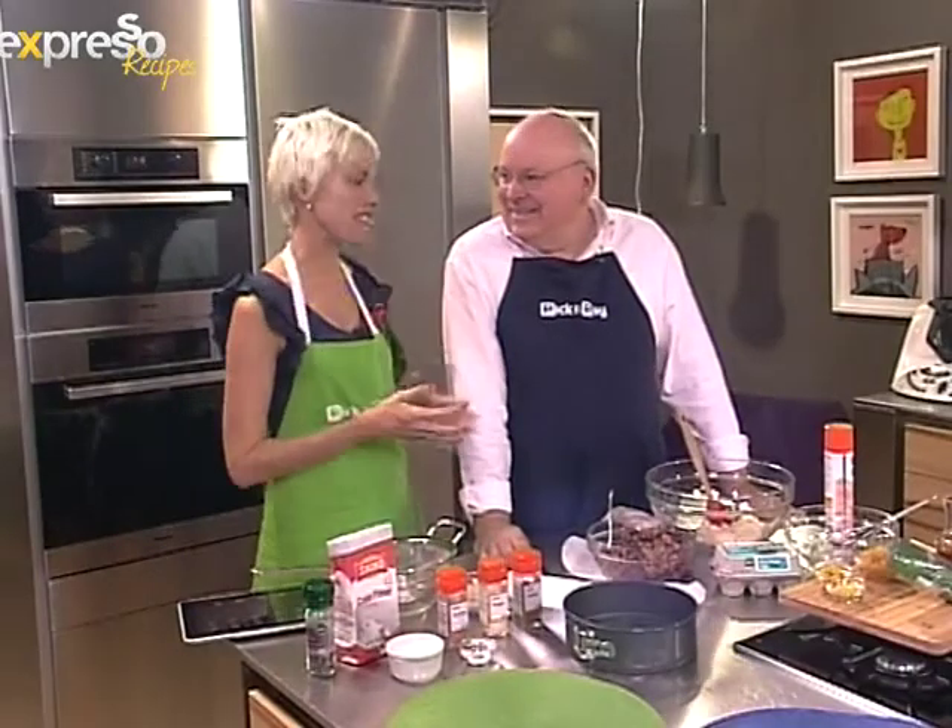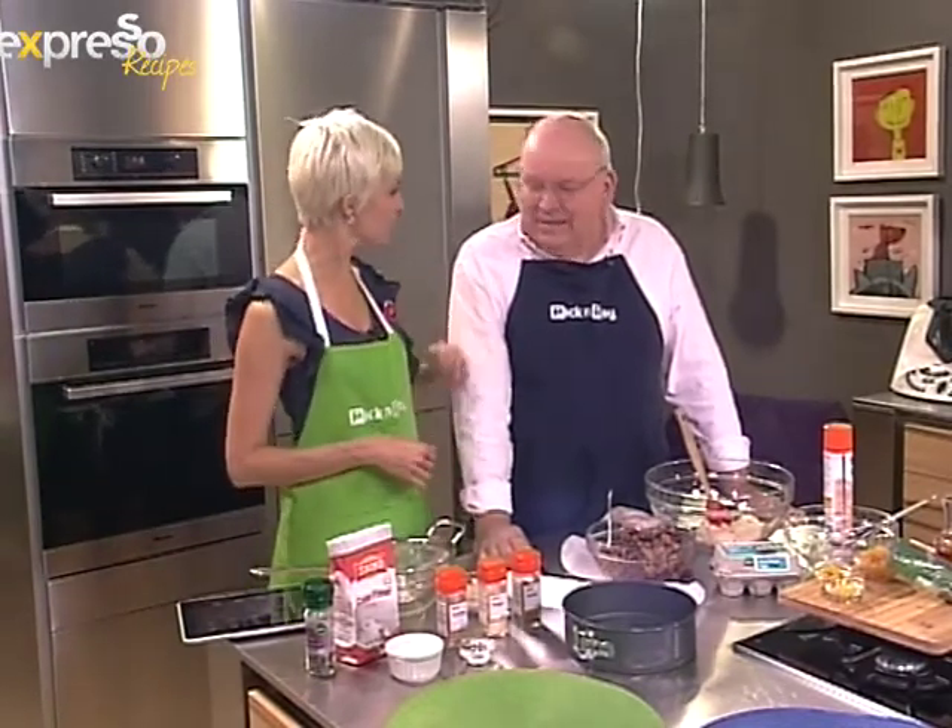Christmas is just around the corner. Michael joins us in the studio to teach us how to make a Christmas cake that his grandmother used to make for him. We used to do this every year. The traditional day for baking the Christmas pudding is what's called Stir Up Sunday — for Christmas puddings and Christmas cakes.